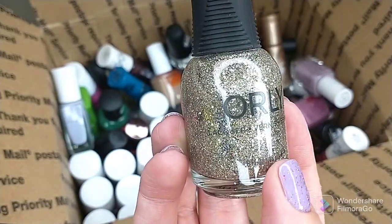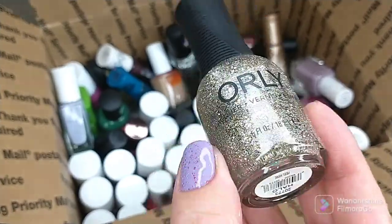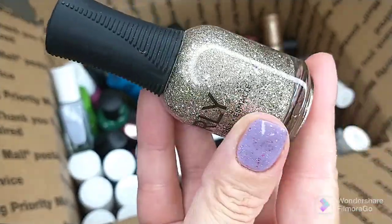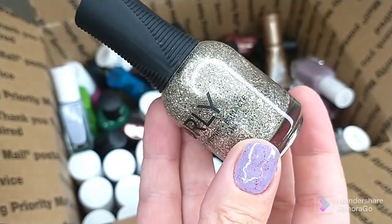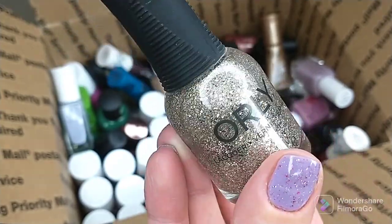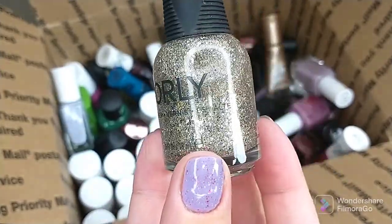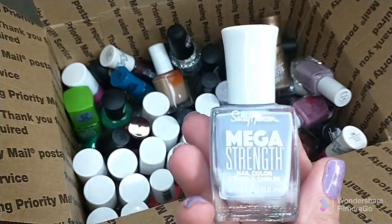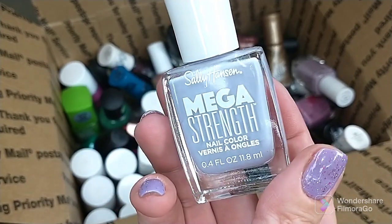I have a glitter from Orly — I have one similar from Kale Polish that I like better. This is in Halo. It is a very glitter-packed polish, and like I said, I have one from Kale Polish that I plan to use. This kind of glitter is just not my thing; I don't generally wear polishes like this.